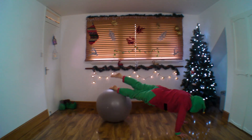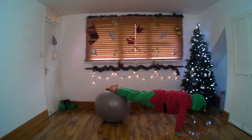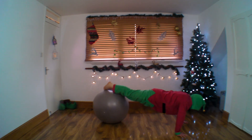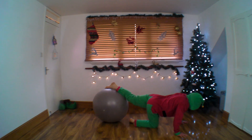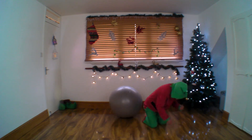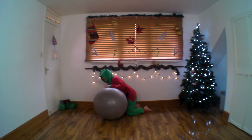Let's do a few more. Can we manage more? Three, two, and one. Carefully, gracefully, and delicately come off your ball.